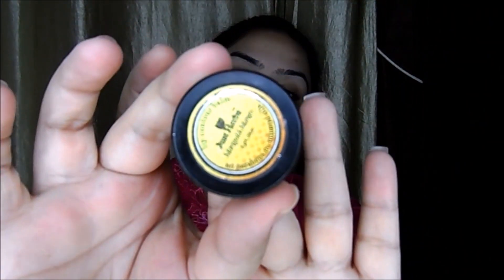Primers are meant to give you smooth skin. In the meantime, I'm taking this Just Herbs lip balm and putting it on my lips. I love this lip balm!